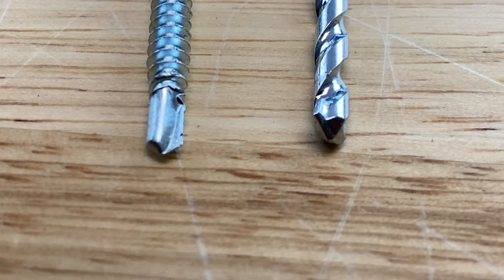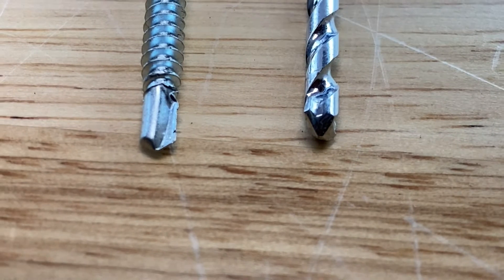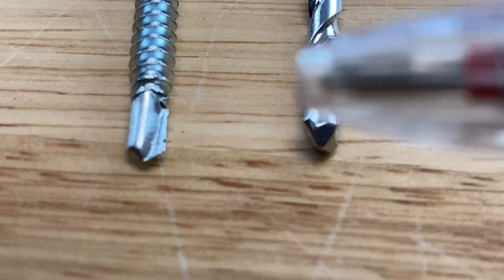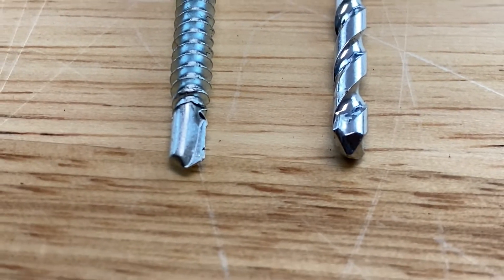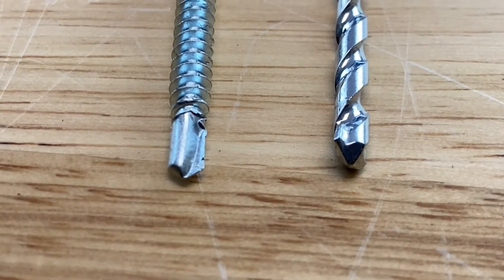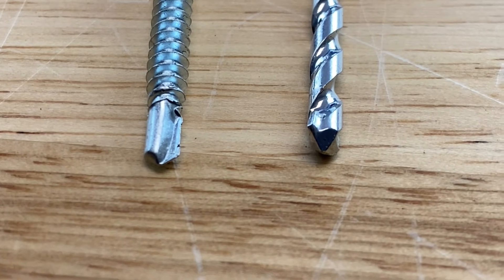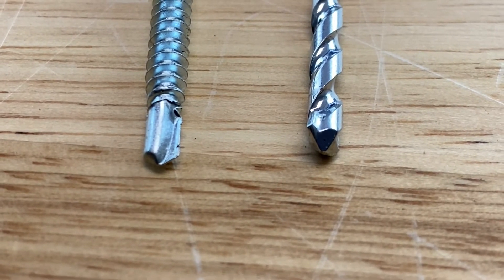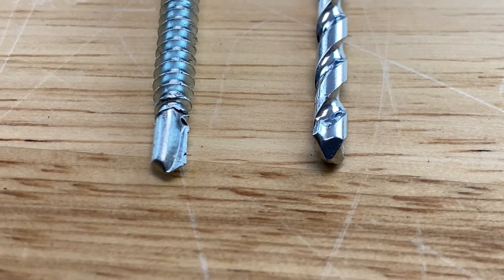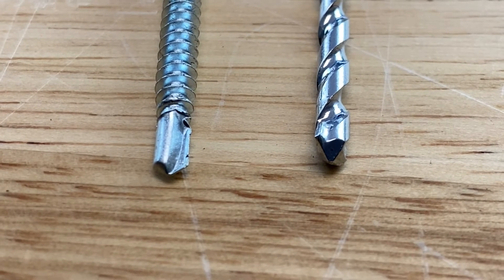What makes a screw self-drilling is the tip of the screw. On the left we have the self-drilling screw, and on the right we have a drill bit, and if you notice the tips are pretty similar. That allows the screw to act like a drill bit when you first enter the surface, because many times you have to tap the surface with a drill bit first before you put a screw in. Well, with a self-drilling screw it's all in one — it's part drill bit and part screw.